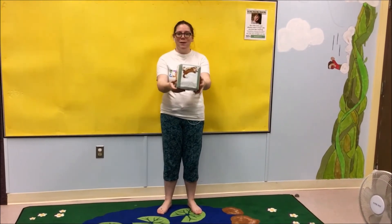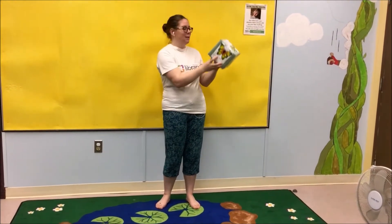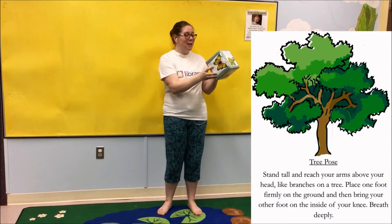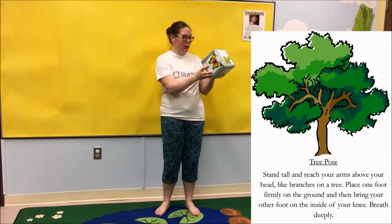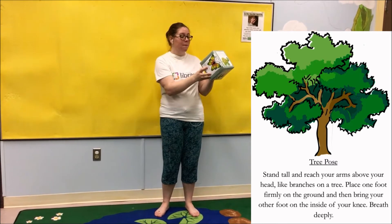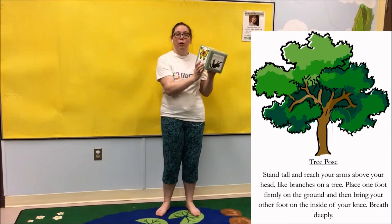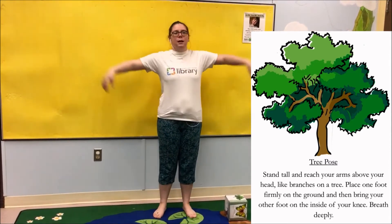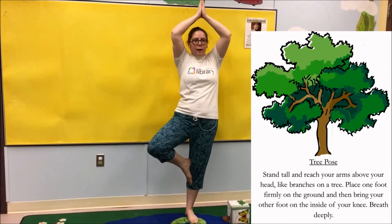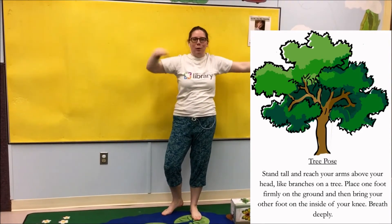Our first yoga position is the tree pose. Stand tall and reach your arms above your head like branches on a tree. Place one foot firmly on the ground and then bring your other foot to the inside of your knee. Breathe deeply. Stand nice and tall, arms up — maybe I'll stand like this, see if that helps my balance a little bit more.